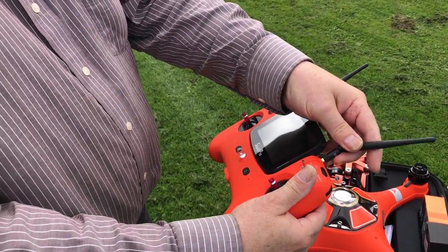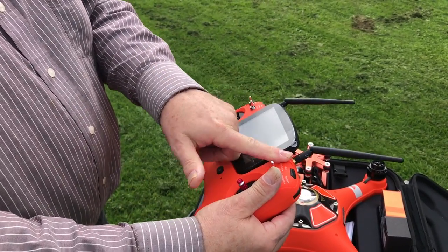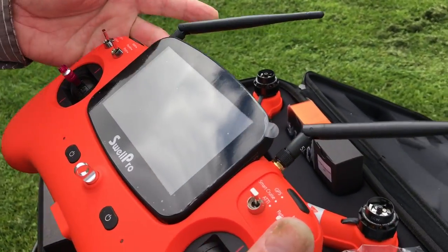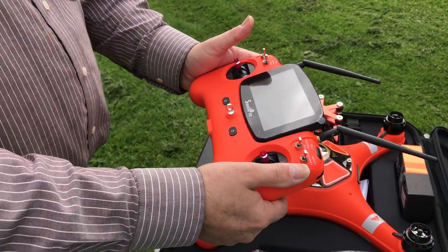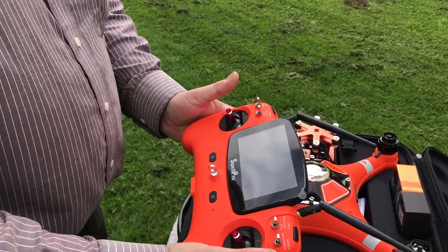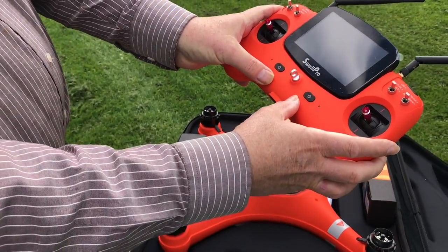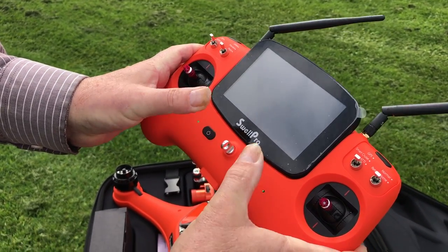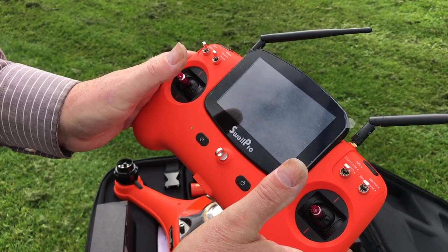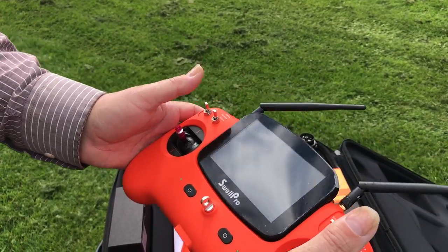These antennas on top — it's actually quite important that they face the right way. Most people think they go straight up; in fact they go at 45 degrees. This one is 5.8GHz to control your video. What we do first and foremost is hold both power buttons simultaneously and you'll hear a little beep as the transmitter powers up. Also make sure all the switches are in the upright position.